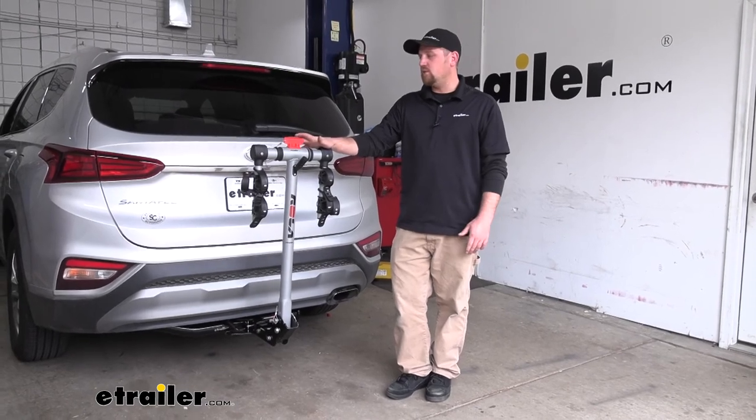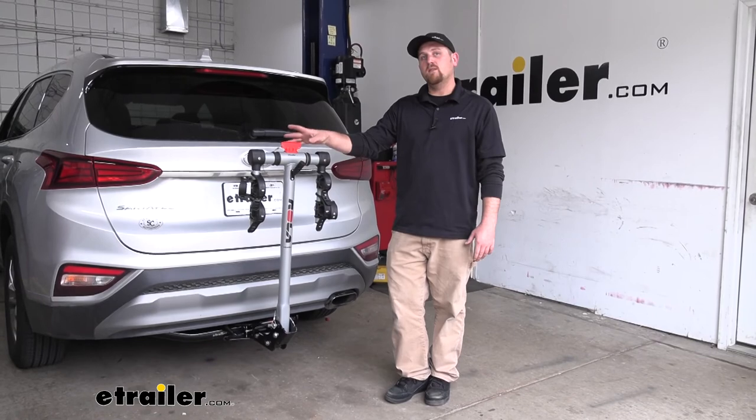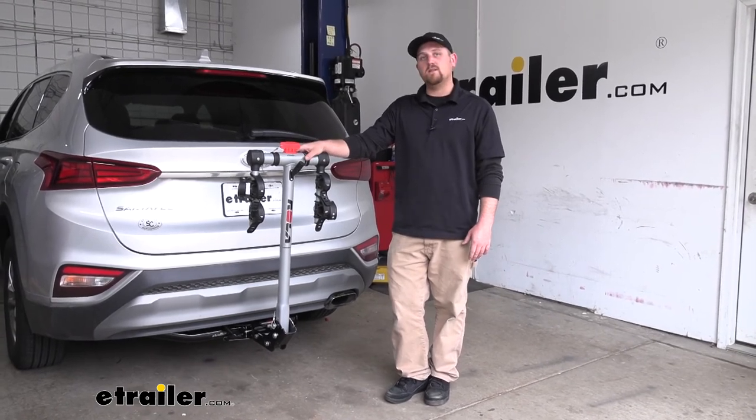Overall, a very dependable, easy to use bike rack that's going to get the job done, and in my opinion, it's going to look pretty good on the back of the Santa Fe too.